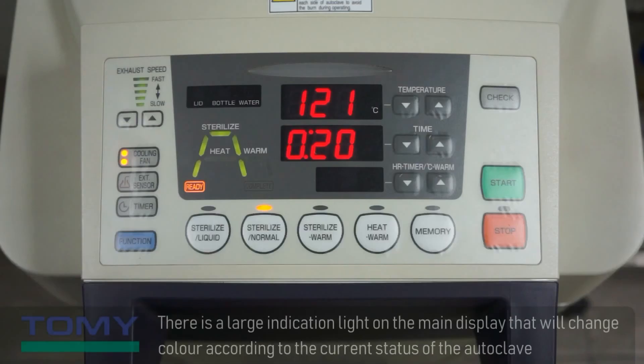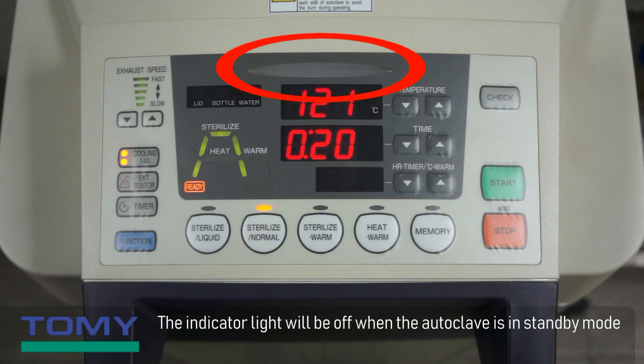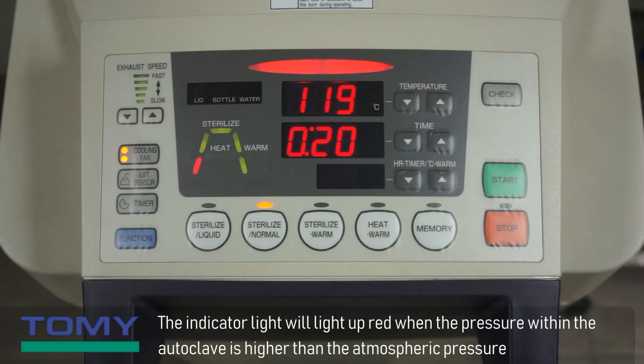There is a large indication light on the main display that will change color according to the current status of the autoclave. The indicator light will be off when the autoclave is in standby mode. The indicator light will light up orange when the autoclave is heating up or cooling down. The indicator light will light up red when the pressure within the autoclave is higher than the atmospheric pressure.